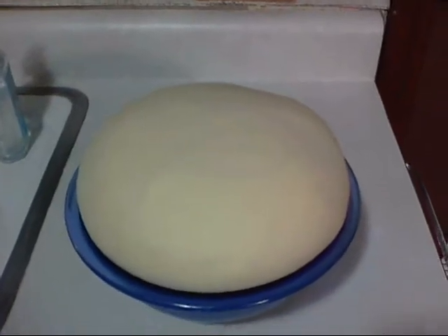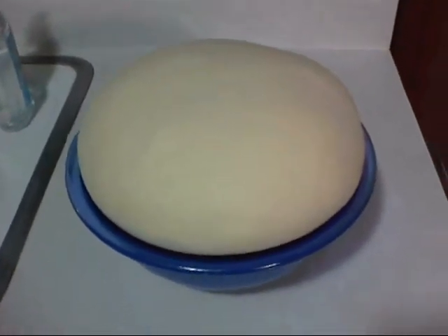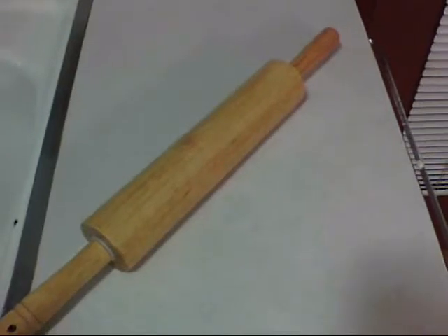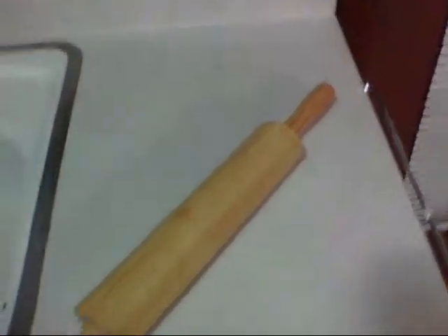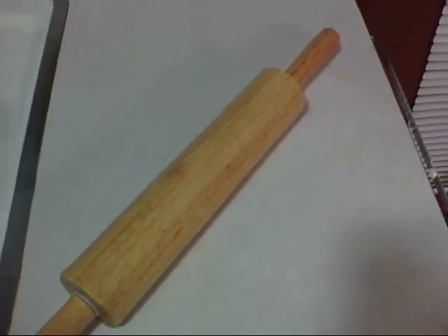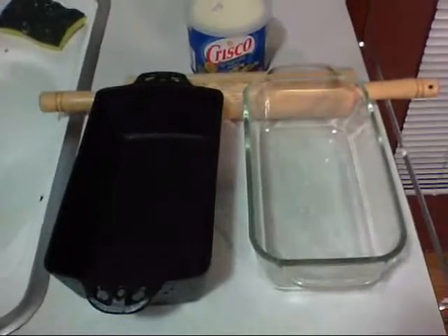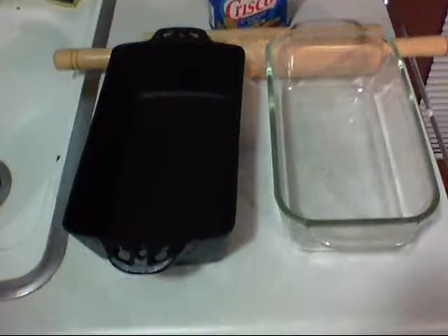It's been about an hour — look at that, it got way bigger! So it's time to pull that out, punch it down, let it rise one more time, and then we're gonna make some bread. I've got a sponge sitting in bleach water, and I'm gonna wash off the rolling pin and the counter before we throw the dough on there.